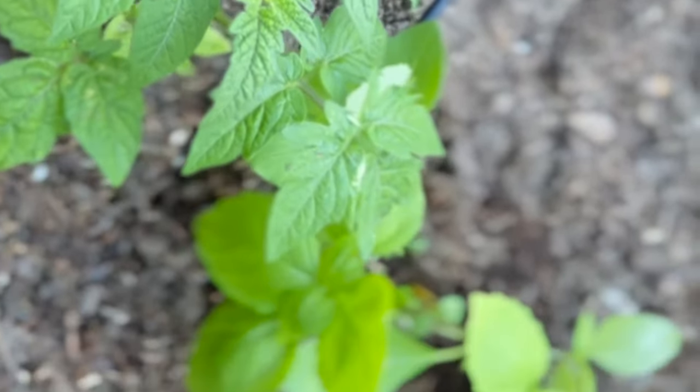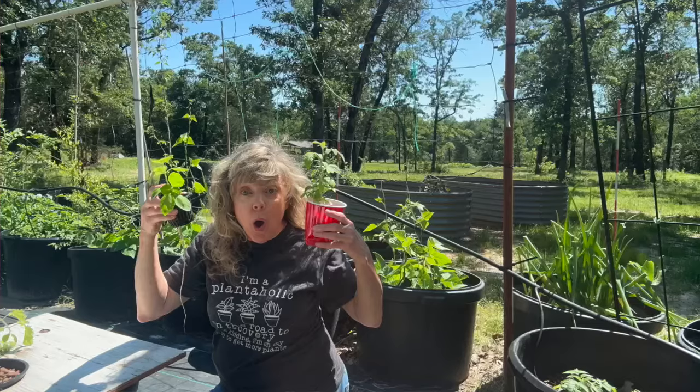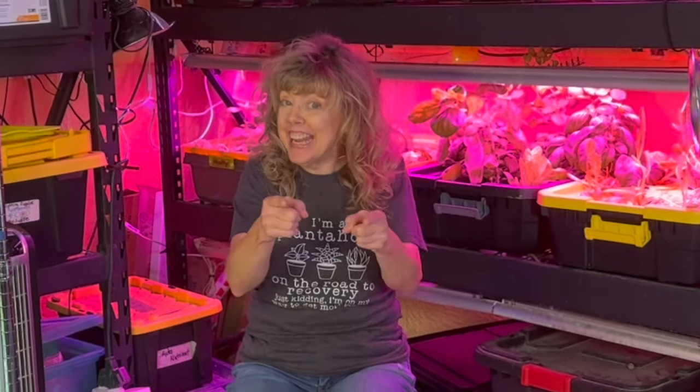Want to know more about companion planting and organic pest control? Then keep watching — this video is for you. Welcome back gardeners to Growing with Glenna. Today we are going to be talking about one of my favorite things to do, and that is to combine hydroponics with raised garden beds.